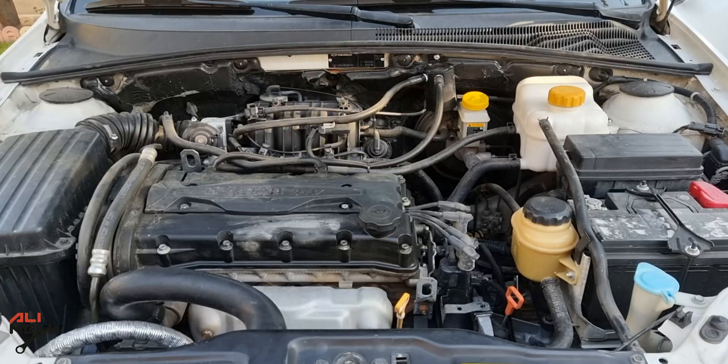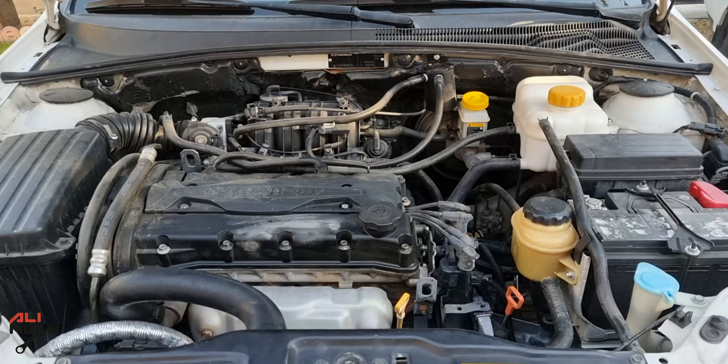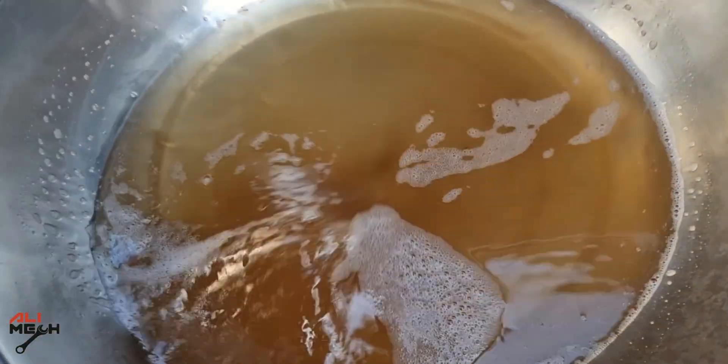It's been 2 hours; now we're going to turn the engine off. Next, I will leave the engine to cool down for a few hours so we can drain the coolant. The engine is cold to touch — now we're going to drain the cleaner. Here's how much it cleaned, and there is some still left in the reservoir.